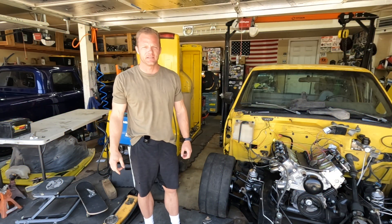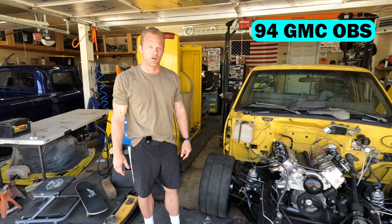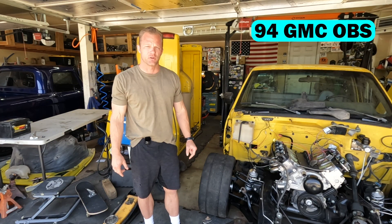What is up, fellas? Welcome back to The Garage, where today we are gonna be digging back into the 94 GMC OBS truck build.